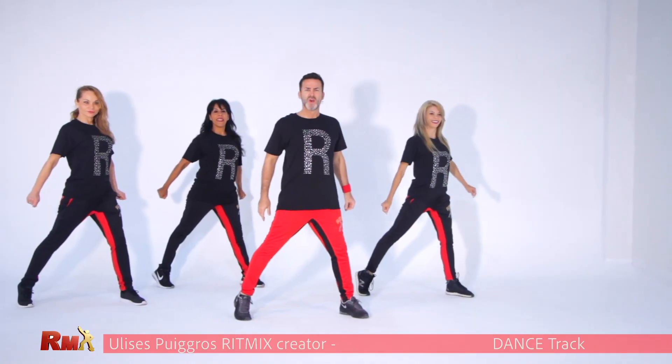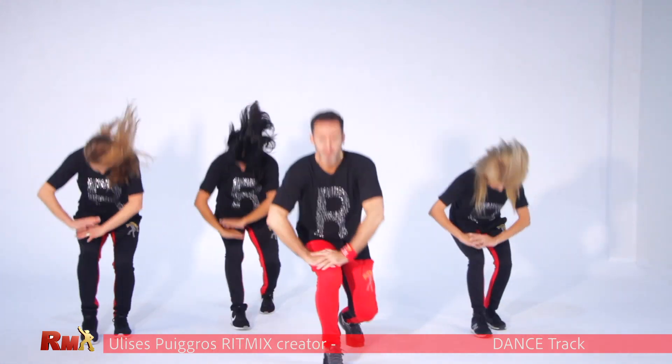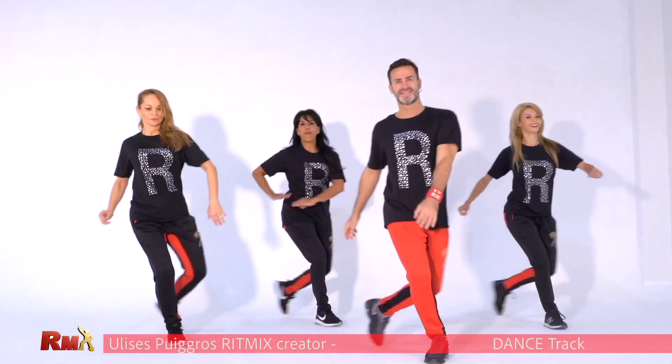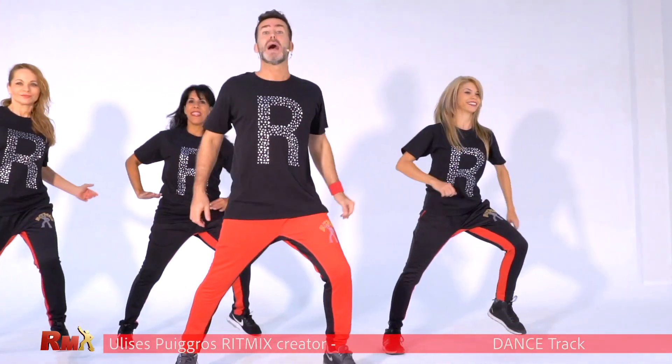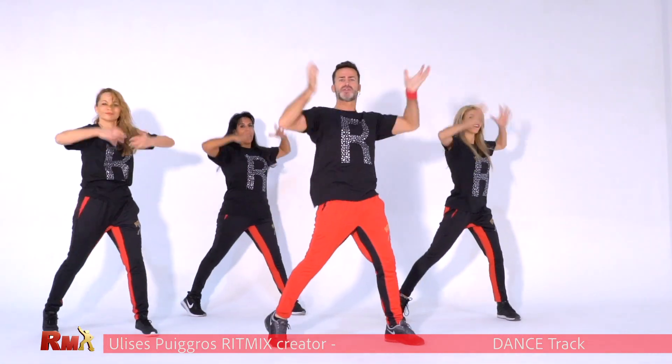Are you ready? Forward. Down and up. Again. Forward. Down and up. And arms like beginning — up, chest, bump.